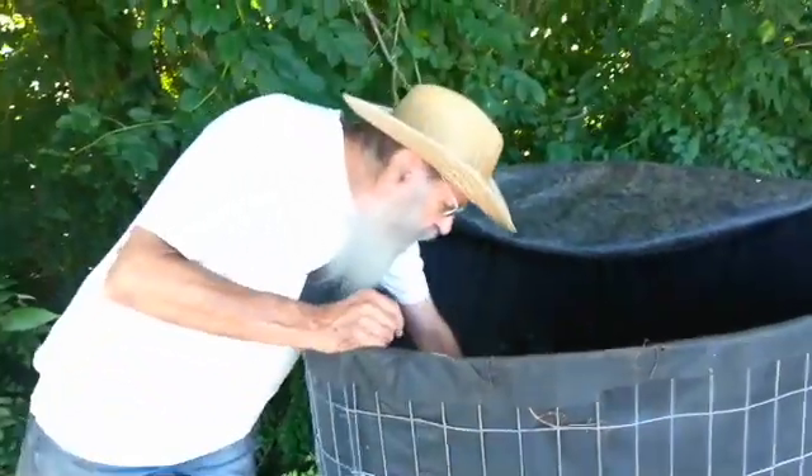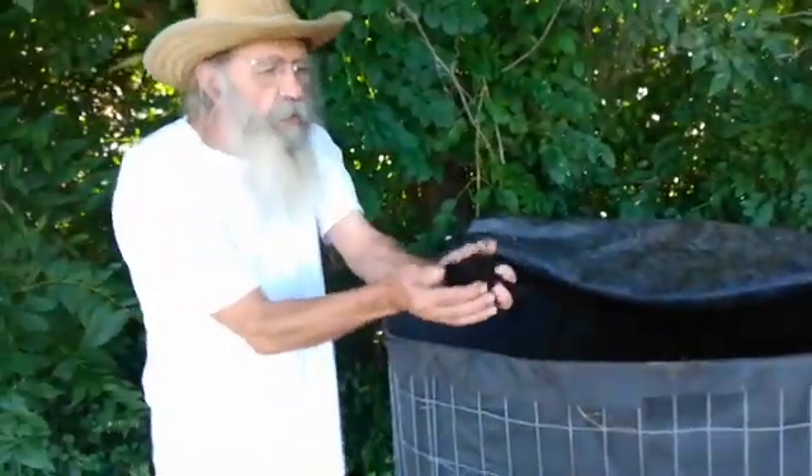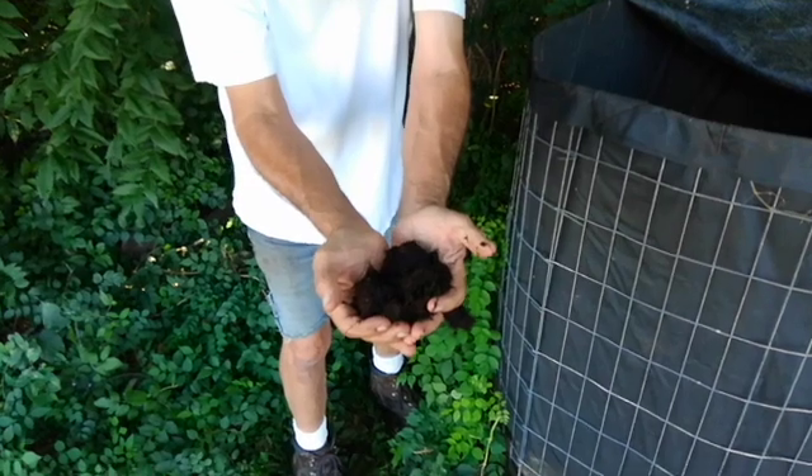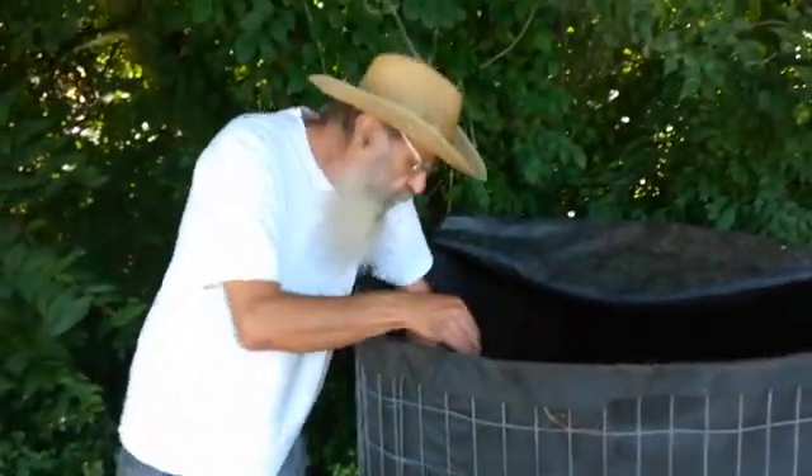We let this sit for a whole year. And this stuff is really fine looking stuff — it's not even ready yet. Then we add worms and it becomes a vermicompost as well.